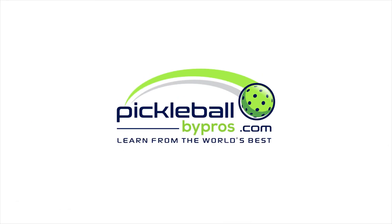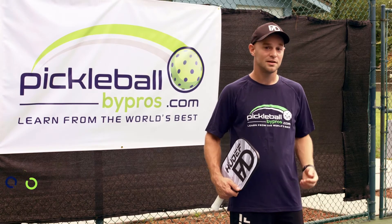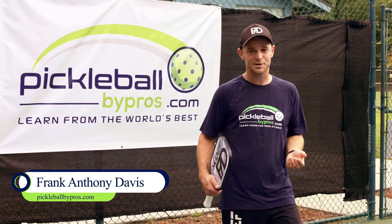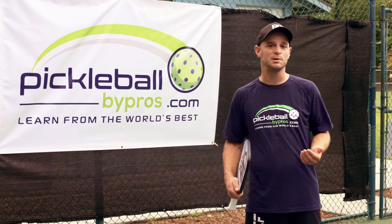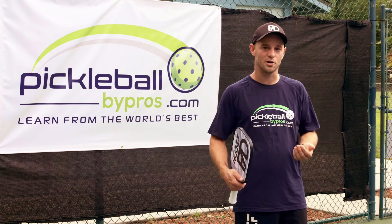Welcome to Pickleball by Pros, the world leader in digital pickleball instruction. Welcome back to pickleballbypros.com. This is Frank Anthony Davis, and today I want to talk to you about a really fun shot that a lot of people really like, but very few people know how to implement properly. So we're talking about the Ernie.